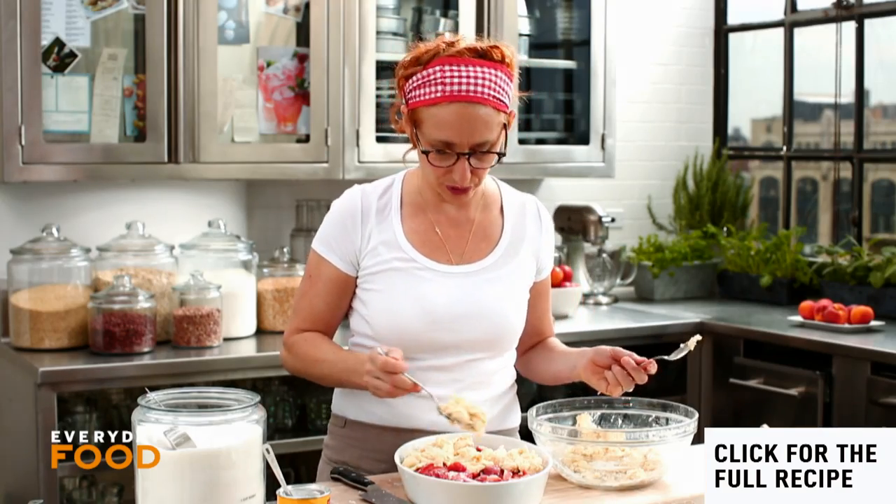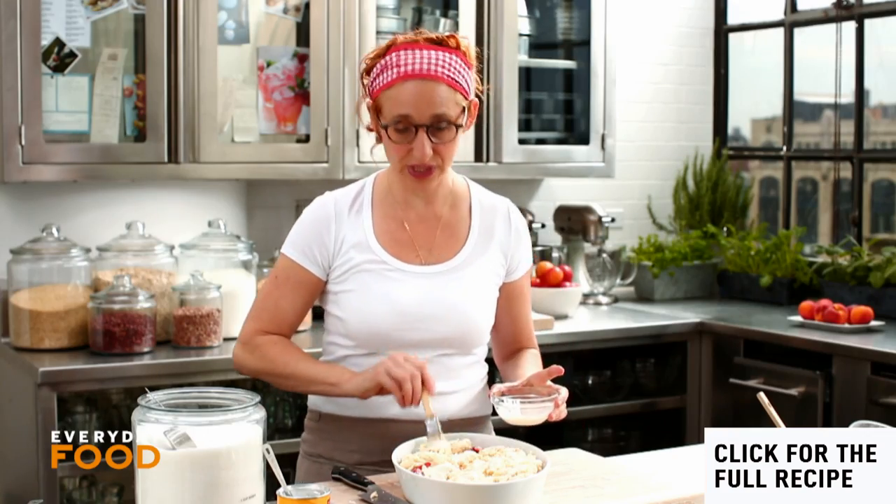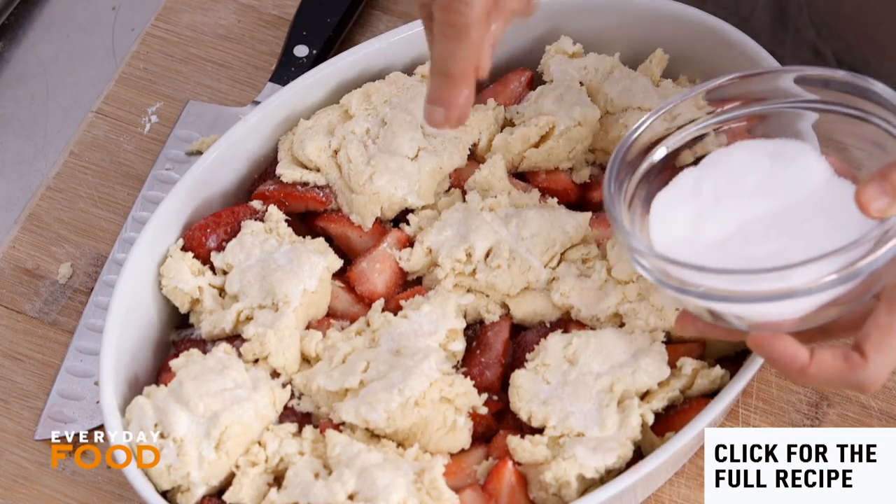Make about nine dollops total. Then, just for color — you don't have to — brush the tops with a little more heavy cream and sprinkle with some sugar. Also optional, but it adds a nice crunch and helps with the golden color. Bake at 375 degrees for one hour and ten minutes.